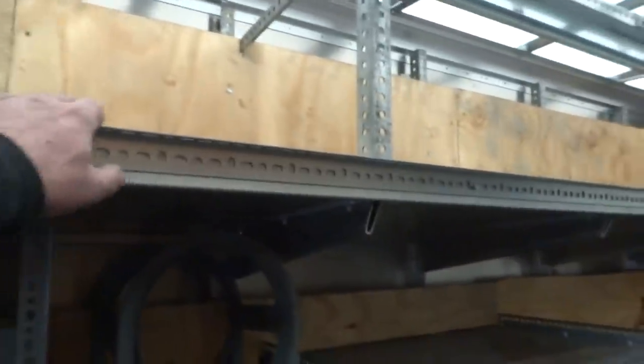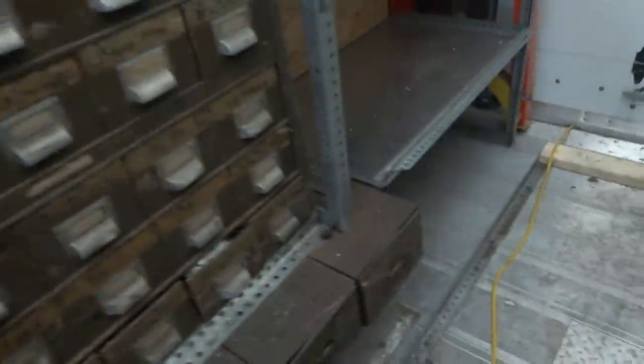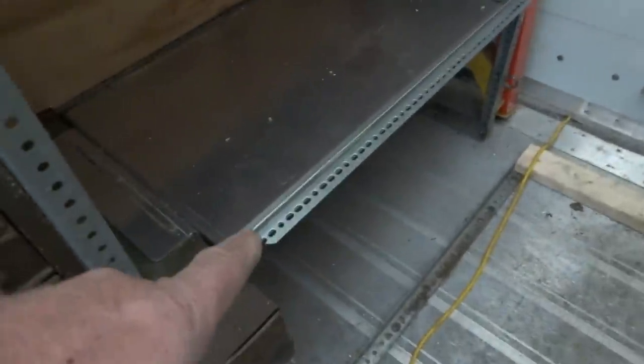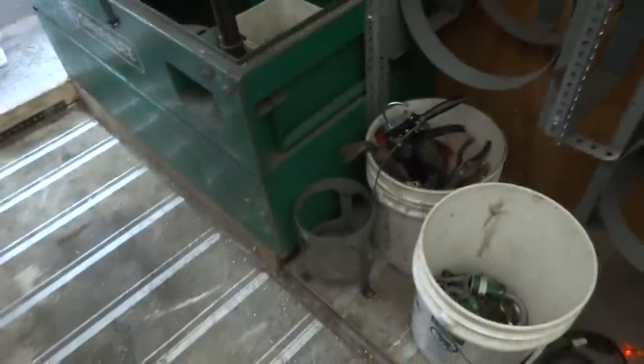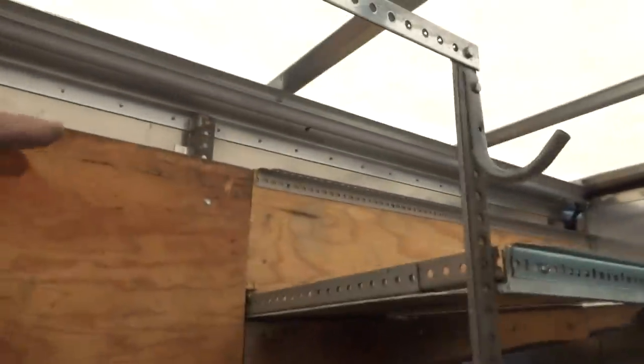I can start loading everything in tomorrow. I got this all done — I got all this perforated angle iron here everywhere. It's got that angle iron here, all the way across. I did put a piece here. I got one up top there, and I got another one up top here.